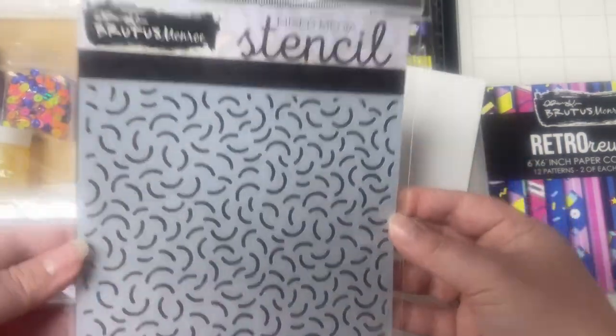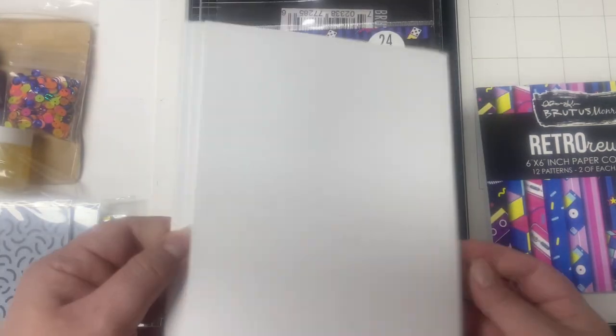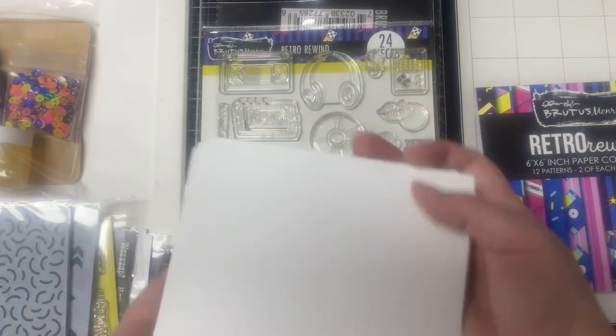Then there are two stencils that come in the box. The first one is called Save the Nineties and the other is called Squiggly. It also includes five card bases that are already scored for you.